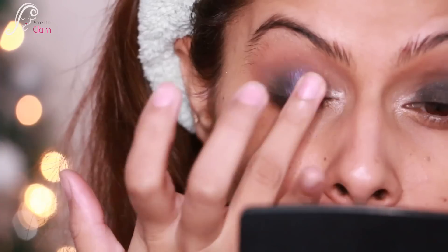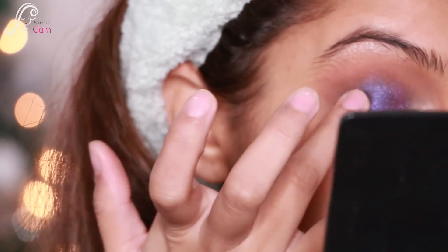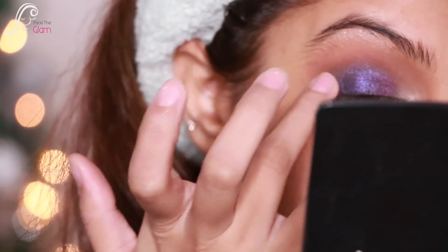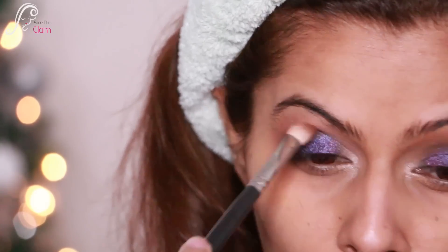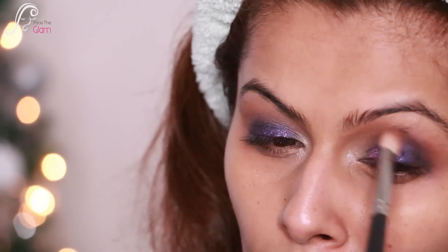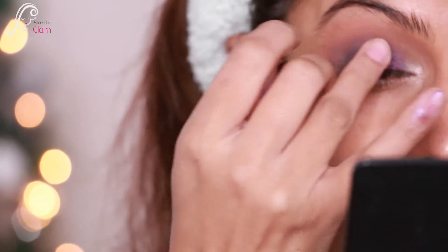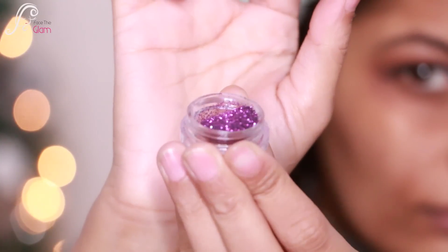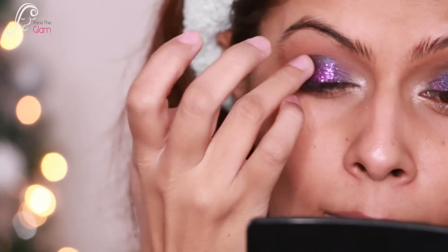Then I'm taking a darker purple from the Jaclyn Hill palette and applying it to the outer corner of my lid, blending both eyeshadows with my fingers. I'm using a fluffy brush to blend all the harsh edges. Then it's glitter time — I'm using NYX glitter glue on my lids, then applying a purple glitter with my ring finger and blending it really nicely.